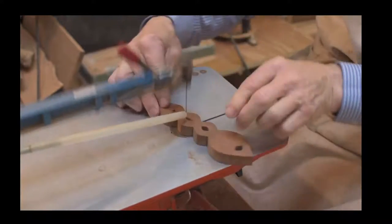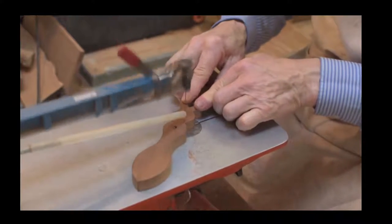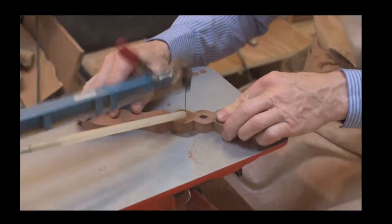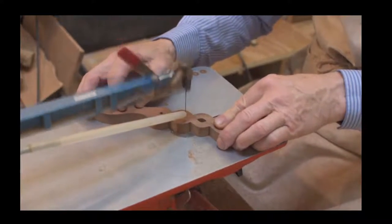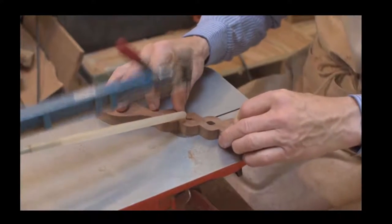He's just going on to his last cut there and that will be the completion. That love spoon will then be ready for hand carving. As mentioned, mahogany is a good wood to use.